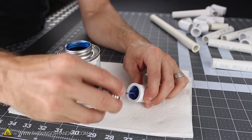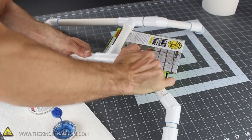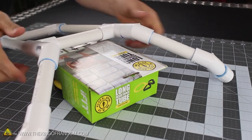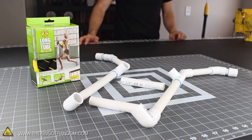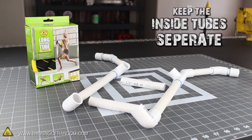Cement it together one connection at a time, and be prepared to work quickly, because once two pieces touch you only have about 5 seconds to get them into place before they lock up and won't move anymore. That's why using a box to help set the angle can make all the difference. Now you can see I glued all the pieces together except for the two inside tubes — keep those separate for now.